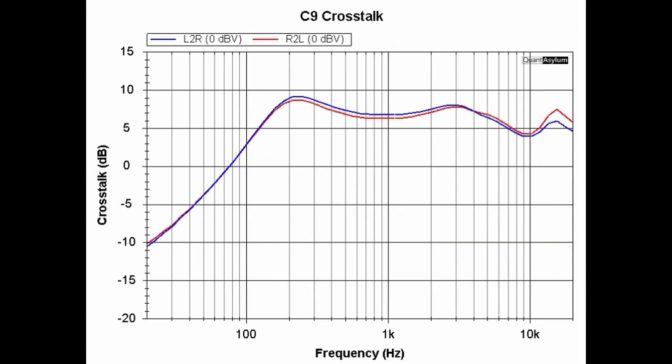Here is the C9's crosstalk from 20 Hz to 20 kHz with a 0 dBV signal. Keep in mind that the way Sonic Holography works is it takes some of the right channel, inverts it 180 degrees out of phase, and sends it to the left channel — and does the same with the left channel. So you're always going to see some of each channel crossing over. At best case, you're seeing a crosstalk of about 5 dB, and in some ranges there is actually a negative crosstalk.